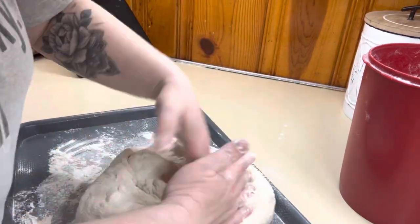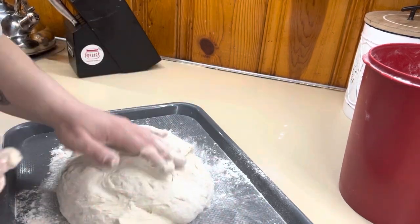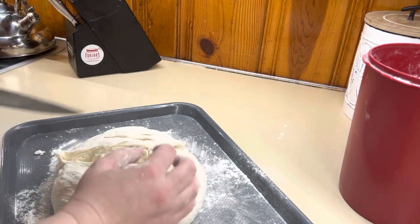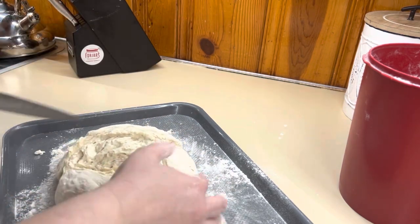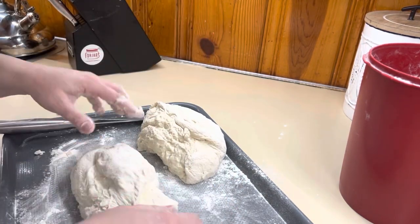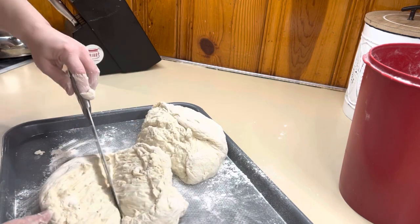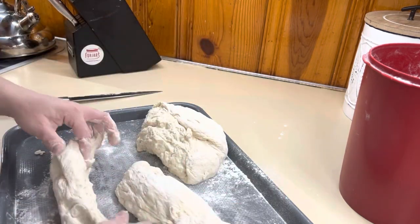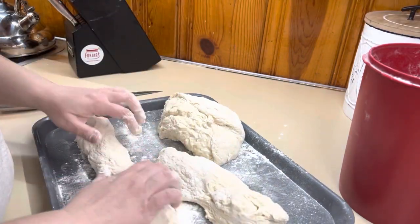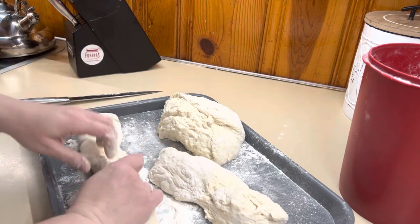I'm adding a little more flour, a little at a time, so it's not too tough — you want the perfect dough consistency, not sticking to your fingers. For the baguettes, I'm dividing one dough recipe into four. I cut it in half, then in half again, flatten it out, add a little flour, and roll it with my fingers kind of like cinnamon rolls. Then I pinch the ends under and get them on a sheet pan.